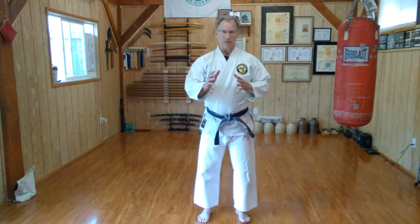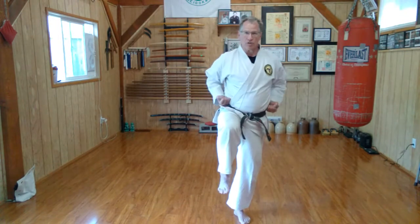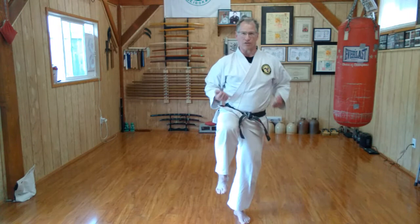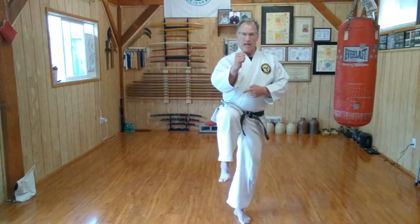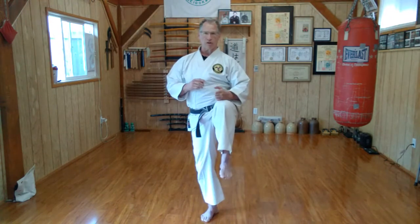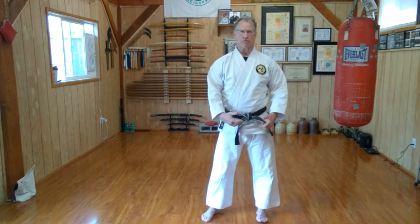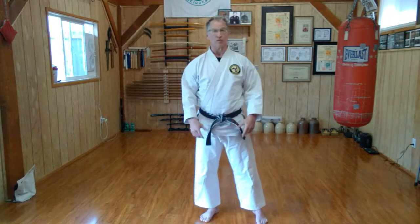That's the basic mae geri front kick. To the front, I'm lifting my knee, keeping my balance, hands in a guard position or whatever position you're going to practice from. With my knee high, pushing forward, retracting, and stepping down. Those are the basic four steps of the kick. So we come to a flamingo or a crane stance, press forward, retract, and return to the floor as quickly as possible.